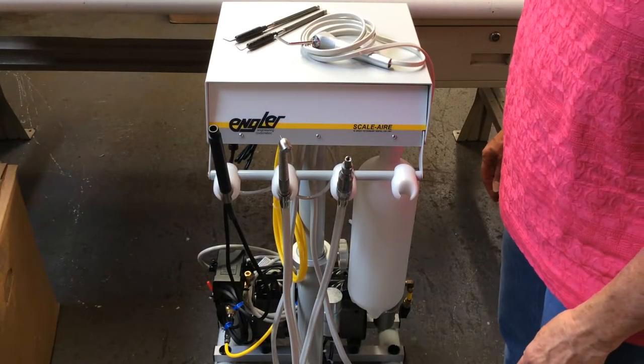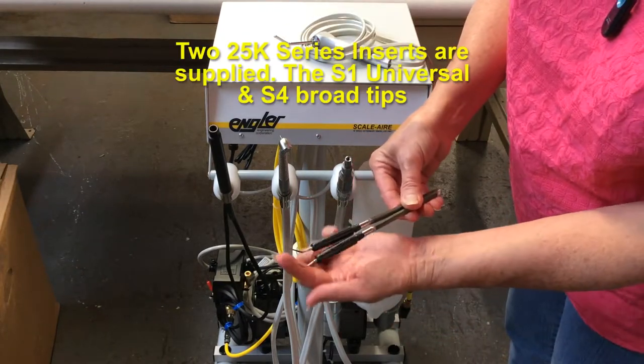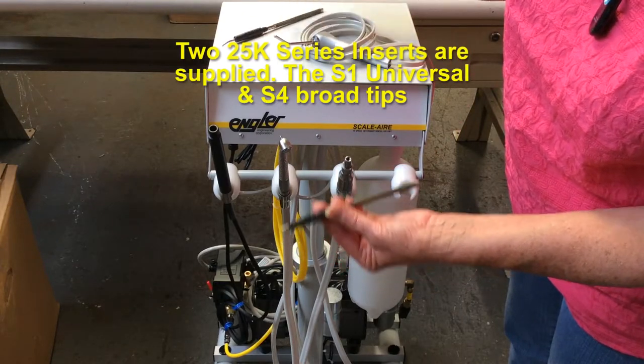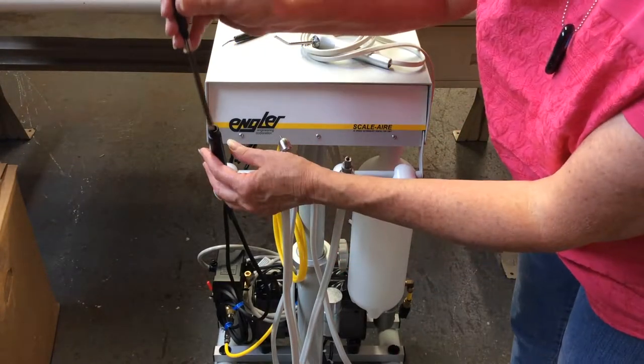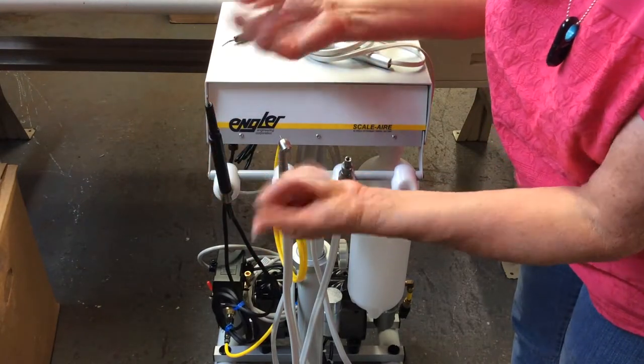The scaling hand piece comes with two inserts — one is pointy and the other is flat. Push the insert into the hand piece all the way down as far as it will go, and you are done.